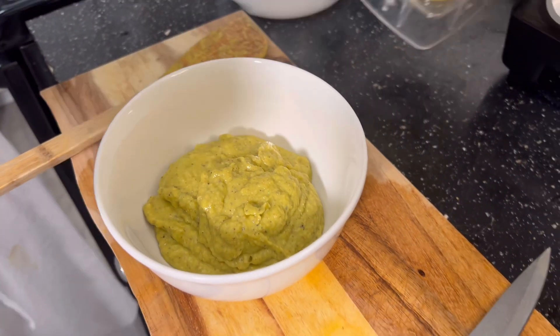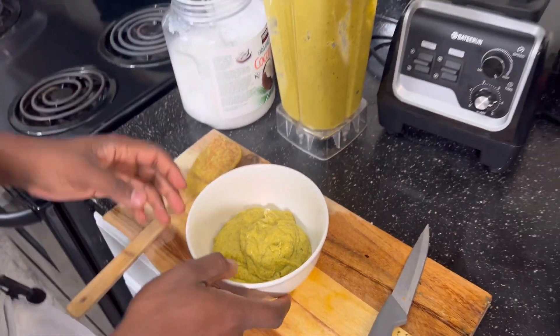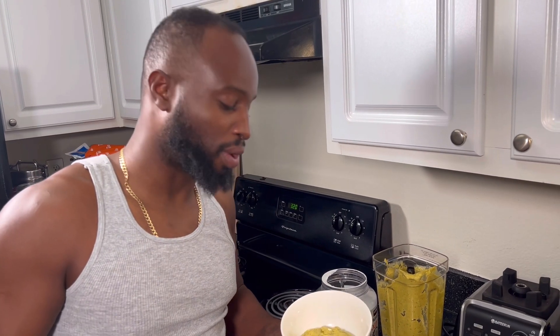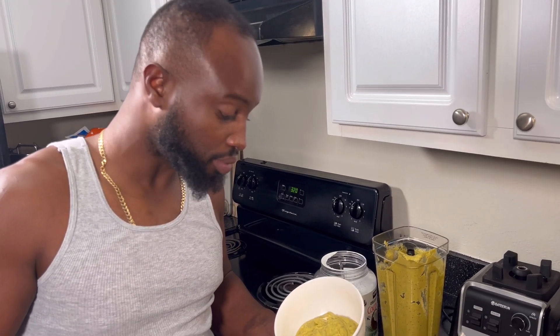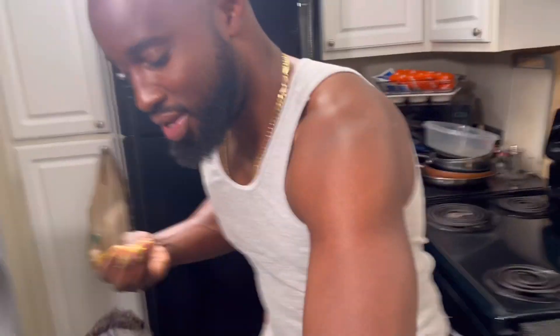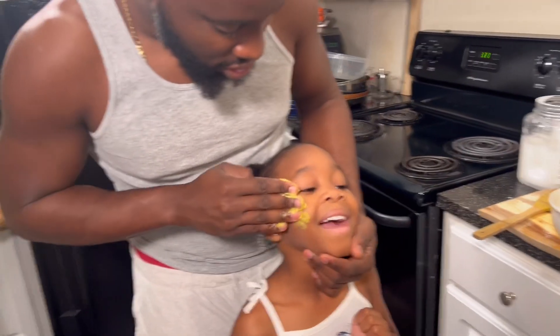We're gonna use this as a face mask, but let's give it a try first. Not bad — a little bitter from the aloe, but it's good. Either way, call your favorite kid over and give her a nice soothing face mask.